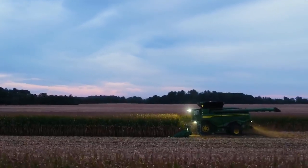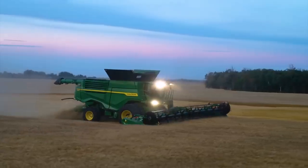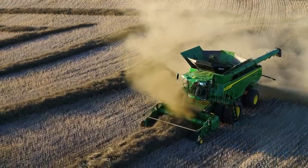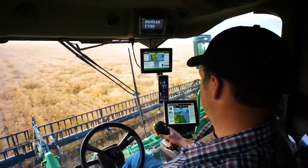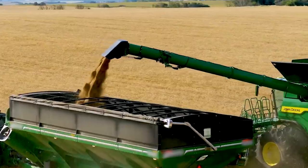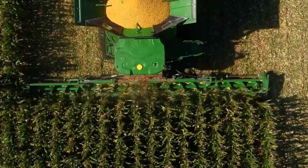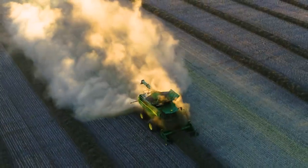Our X9 Combines are built to handle increasing yields. They deliver the increased capacity you need to harvest your biggest fields in less time. With more comfort, convenience, and automation, these combines will help make your job easier too. They're redefining what's possible in harvesting capacity and efficiency.